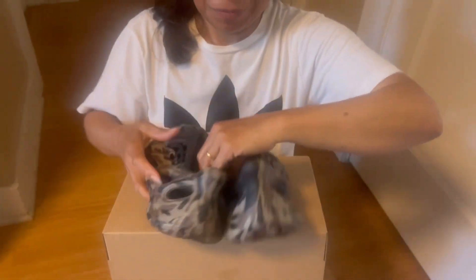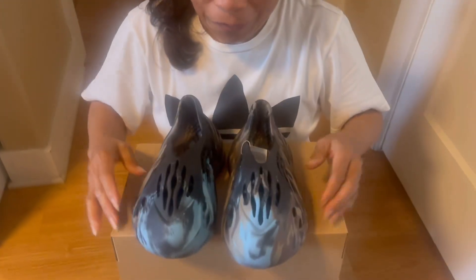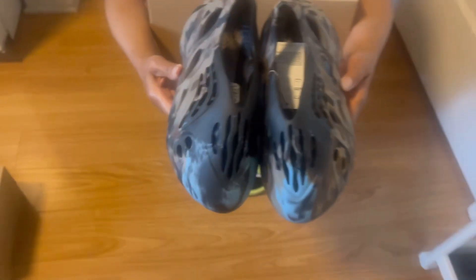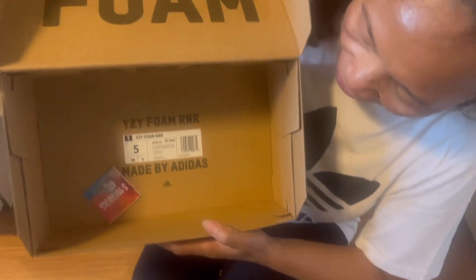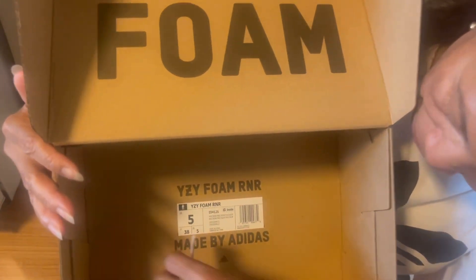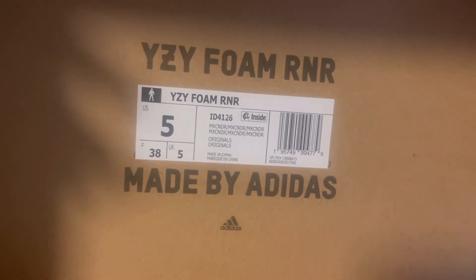Every colorway is there, that's why we love it. It's a multi-color foam runner — easy foam runner, cinder mix, cinder mix cinder.